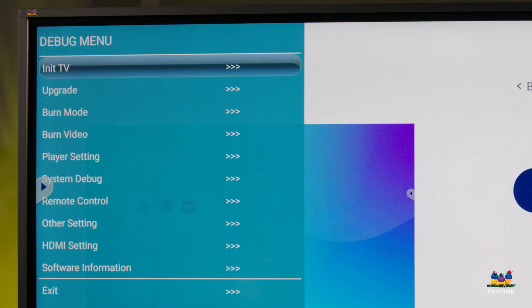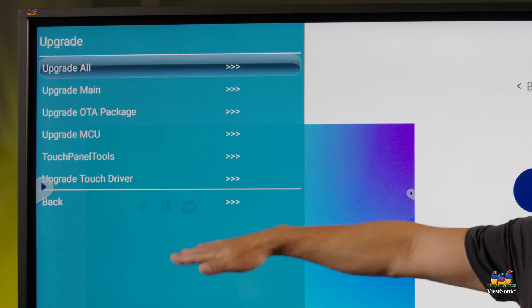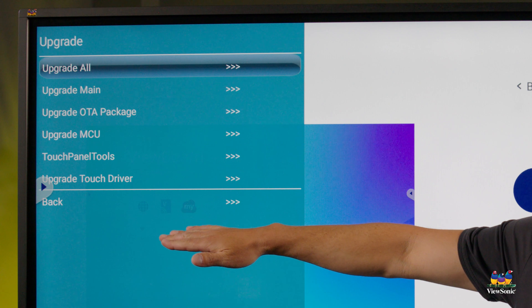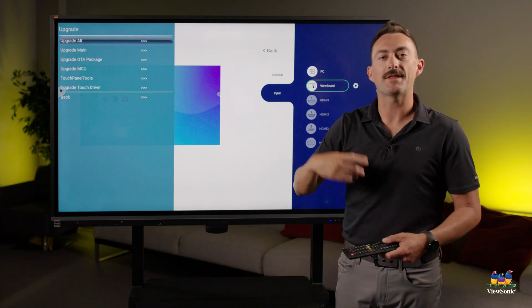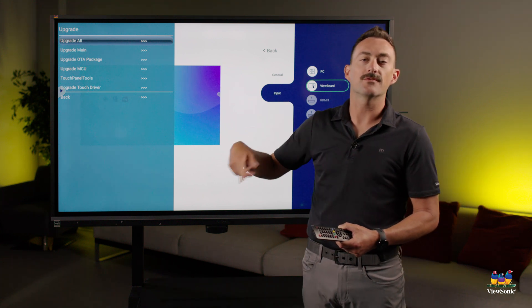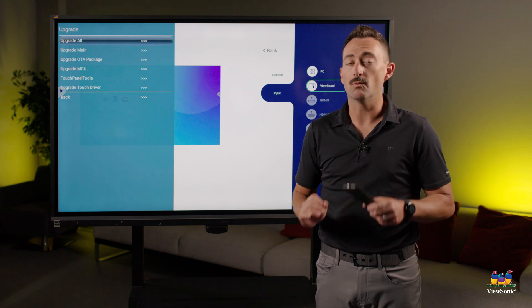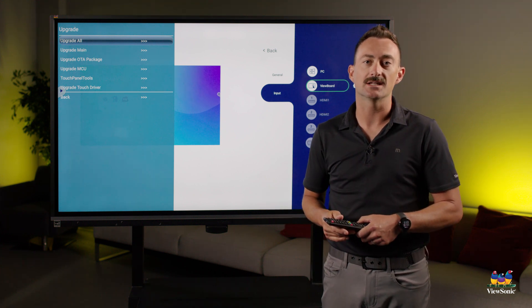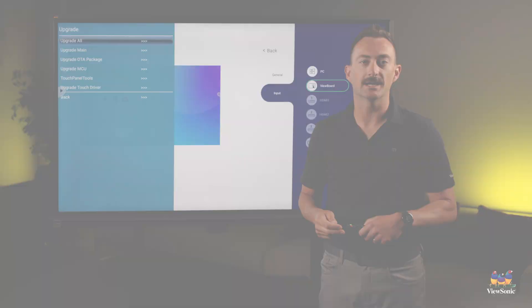What we're looking for in the debug menu is the option that says Upgrade. You'll notice there are different upgrade options — we're going to do Upgrade All. That will access the flash drive and install the firmware from it. Make sure it's unzipped. This method will wipe everything, so it's kind of like a factory reset. After the install, you will have to set up the ViewBoard again.